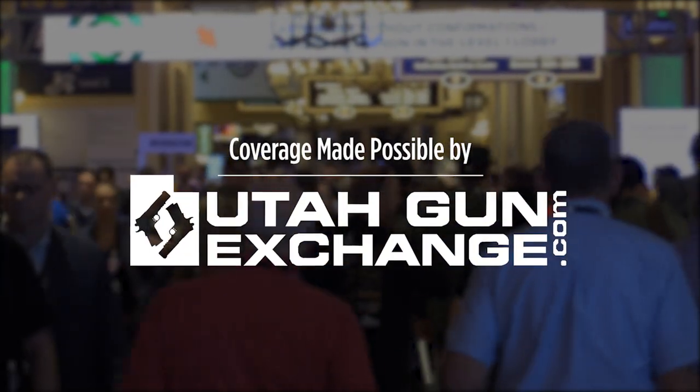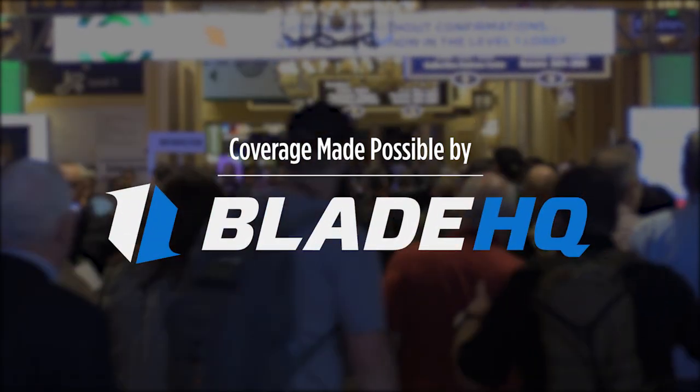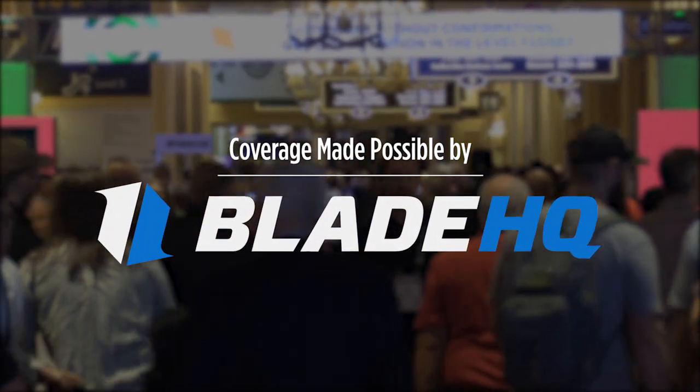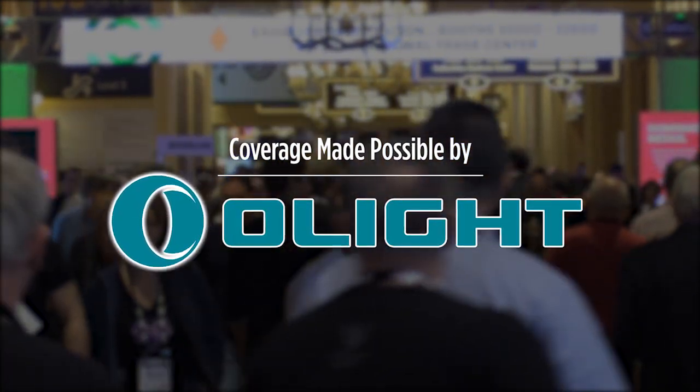UtahGunExchange.com, the nation's patriot marketplace. Buy, sell, trade. Stay tuned until the end of the video to see Blade HQ cut all the things. I've partnered with Olight to bring you these videos and a special offer. Stay tuned.